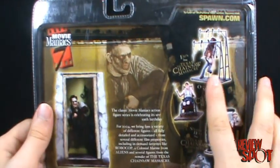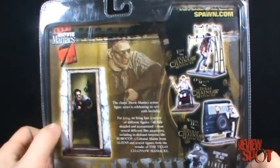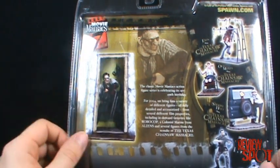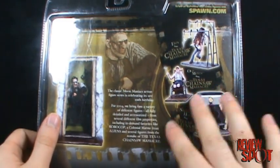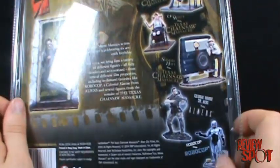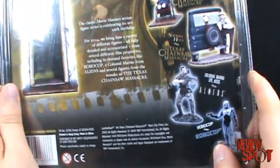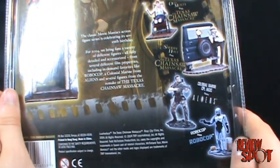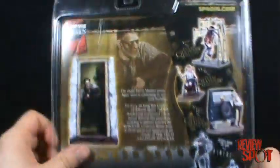I didn't pick up the other three figures — Sheriff Hoyt, Old Monty, or Aaron. The only one I really wanted was Leatherface. I did like the remake, but for some reason I just never got around to picking the others up. I did get the Robocop though, as I've already done a review of. Still love that figure, and it's a shame they never did a blue wash repaint for the Robocop 2 figure — they could have just used the exact same mold.